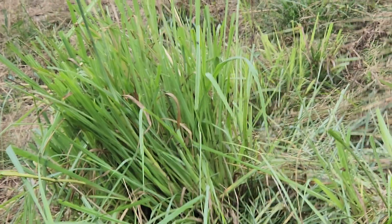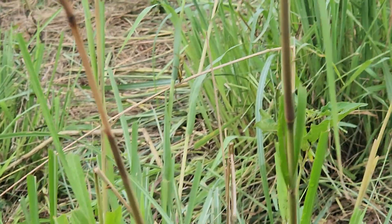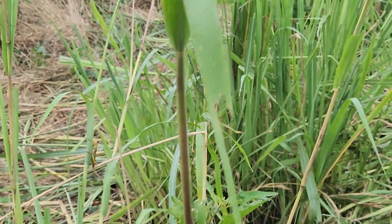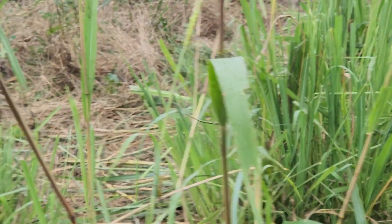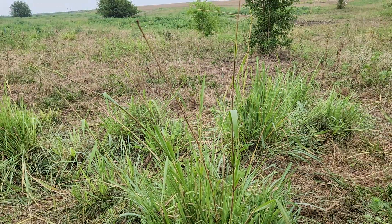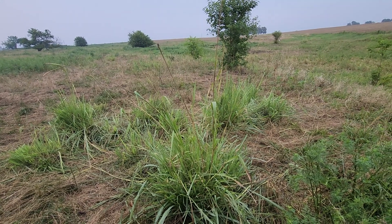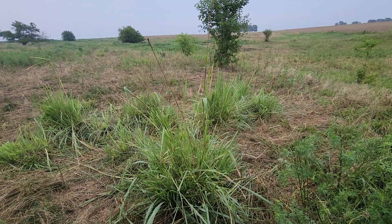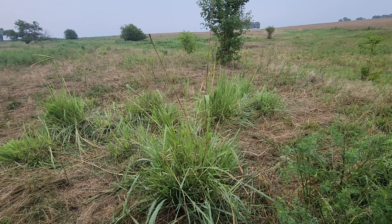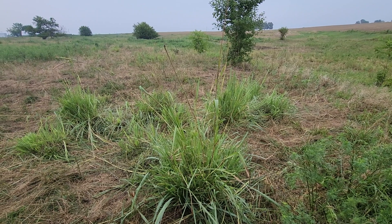Eastern Gamma grass — we have eight acres of it. My son used to bale that up and feed hay down here, and that's how it got started on this farm. But as we continue with our long rest periods — 60, 90, and even more days — we get more Eastern Gamma. It has just rained off and on all week. We've had over four inches now. You can hear it right now on the roof of the Kubota.